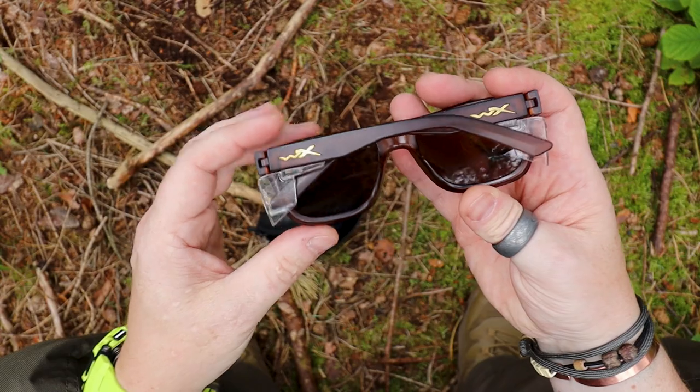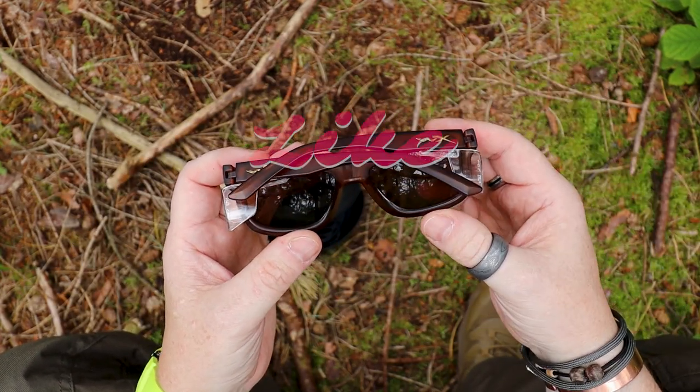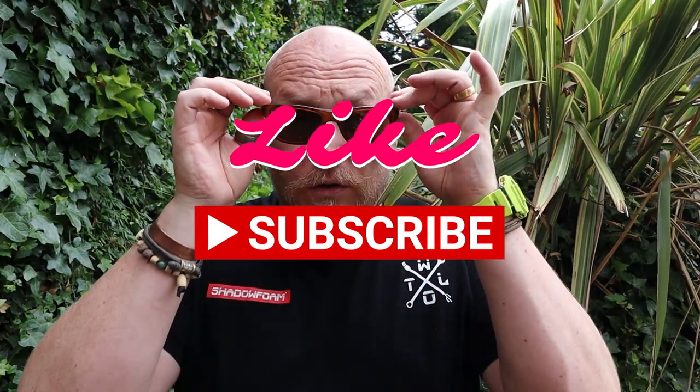With the side protectors attached, the glasses will still fold and close perfectly — you don't have to remove them. Whether you're law enforcement, military, or just someone after sun protection with secondary protection from flying debris, WileyX has you covered. WileyX have become one of the top brands trusted by law enforcement, the military, and civilians who want to make sure their eyes are protected. The beauty of the WileyX Ovations is that you get to protect your eyes whilst also looking good.